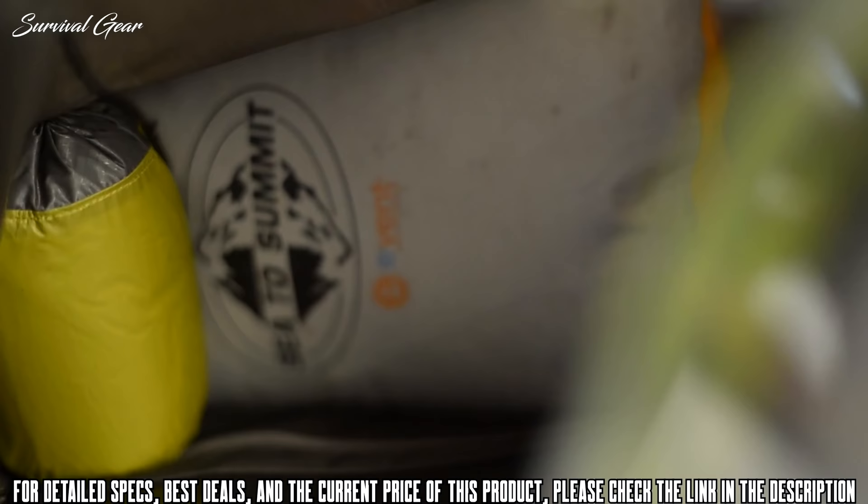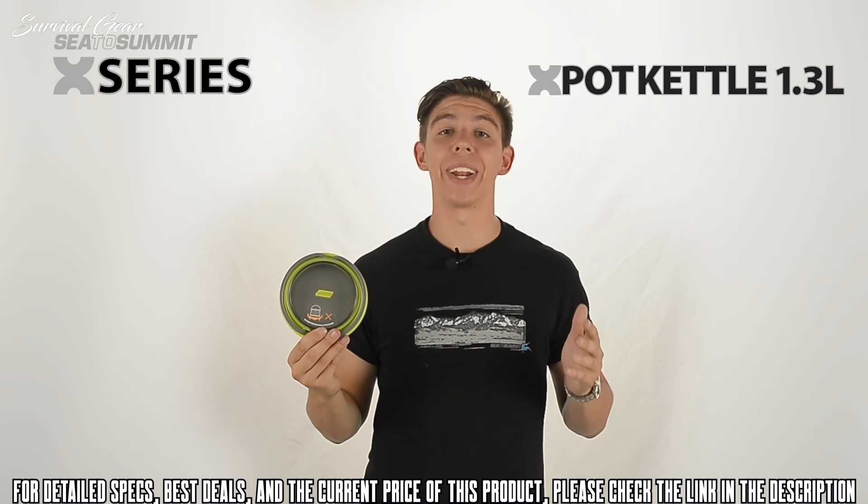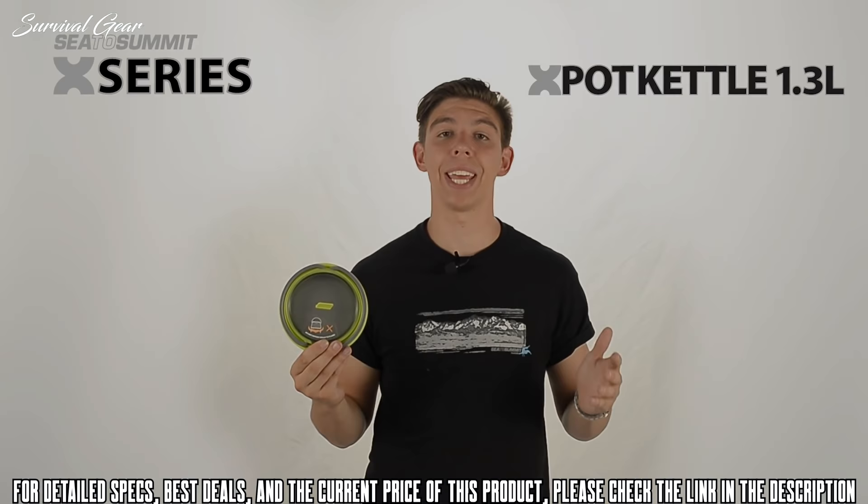Unlike most camping kettles that can be cumbersome and heavy, the X-Pot kettle is lightweight and compact, making it easy to tuck into a day pack. The 1.3 litre X-Pot kettle makes for an easy solution to ultralight camping, and its lightweight and innovative design makes it an easy addition to any adventure.